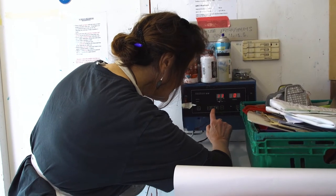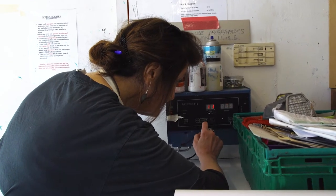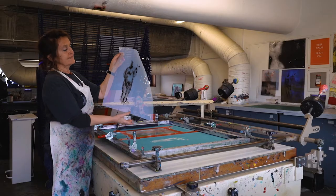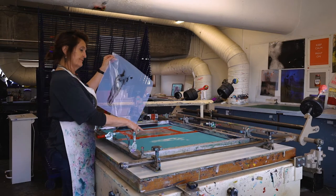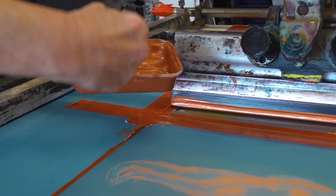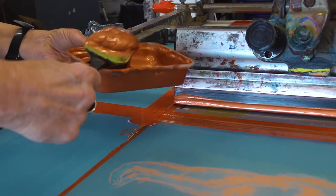I'm going to prepare this up to 75–80 because I want to retain the subtleties in the image. I have the transparency — the image that I want to print — and I have washed it out and it's come out really well on the screen. We're going to coat the screen with some ink, flood it, and proof this image to see how it looks.